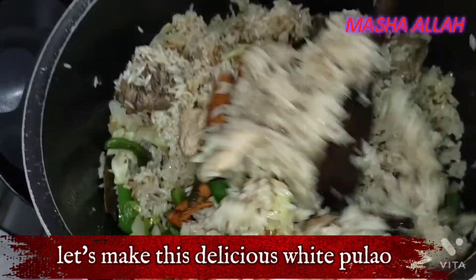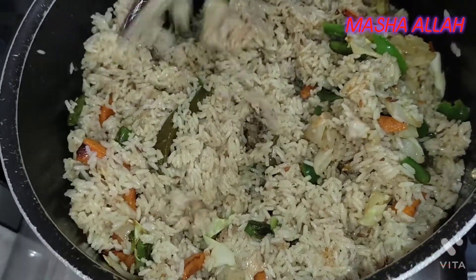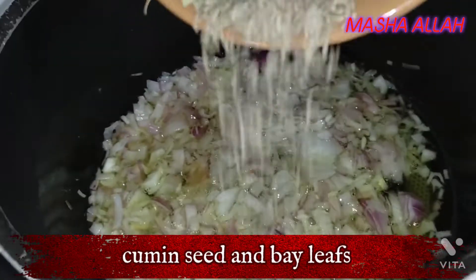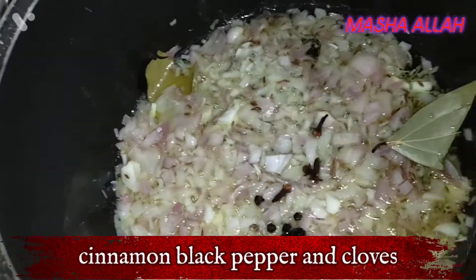Let's make this delicious white palau. Add two big onions in oil, cumin seeds and bay leaves, cinnamon, black pepper, and cloves.